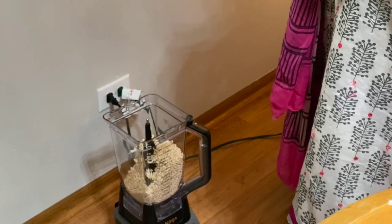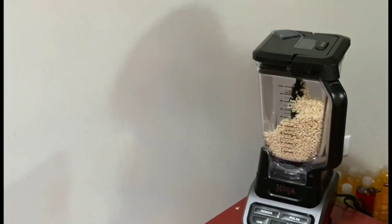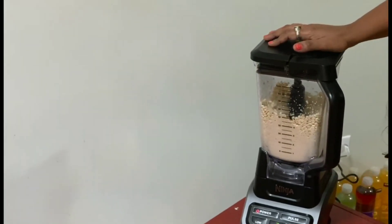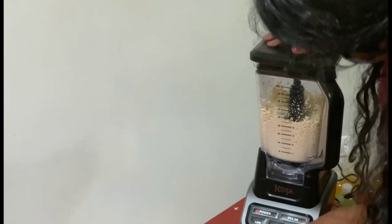I are the creator of Durgam. I have a blender here. We have a liquid. I am using a flat shield. When I was done, I would like to use it for 10 days. I will use it as a full time.